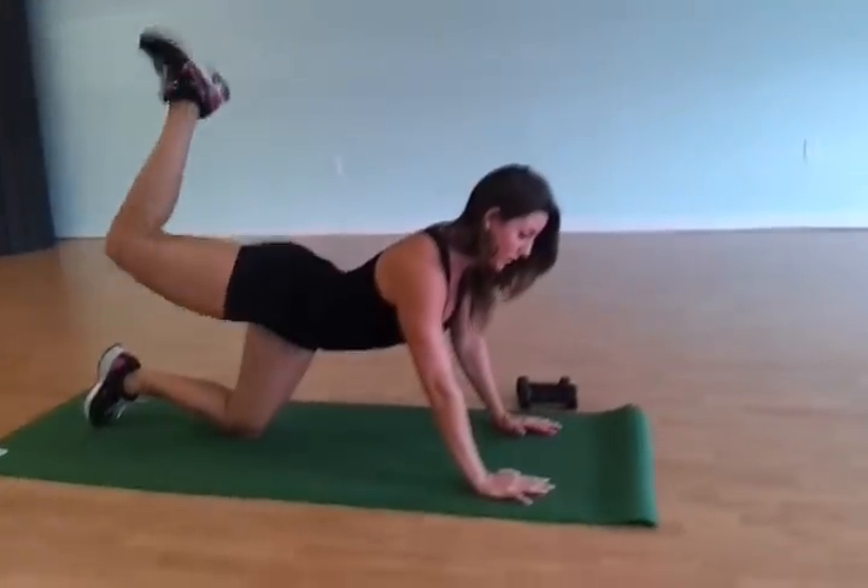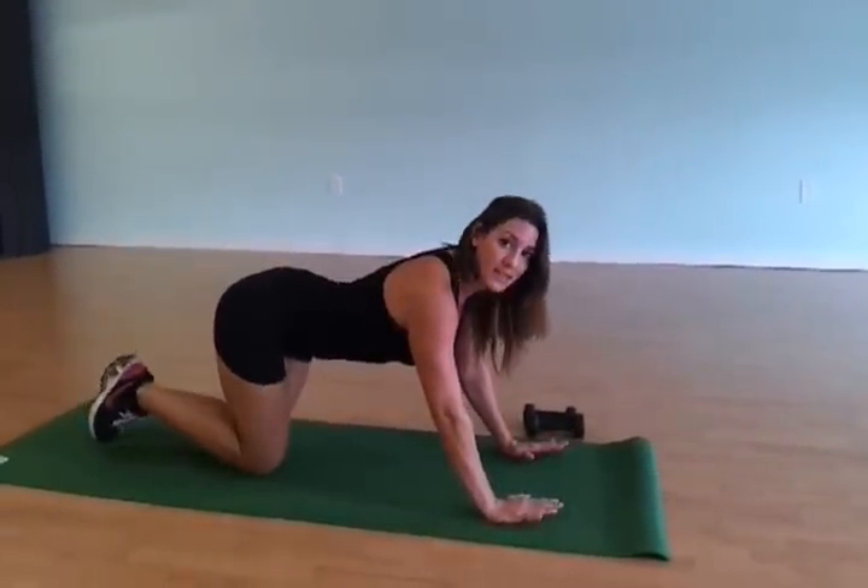You're just going to raise it and squeeze. This feels so good. That's the easy version.